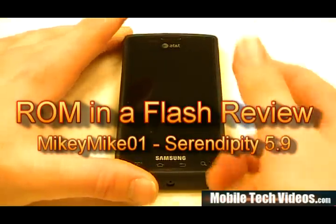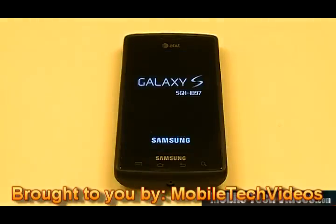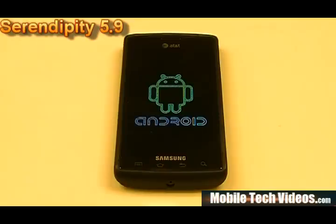I'm going to turn the phone on. This is Seren DP5.9, and it's a custom boot screen. If you want to know more about how to get a boot screen like that, go ahead and check out my video right here and I'll show you how to do that. This is from MikeyMike01 — a lot of you guys are familiar with his work. It's a very nice ROM, obviously a nice boot animation there, with bootanimation.zip support.